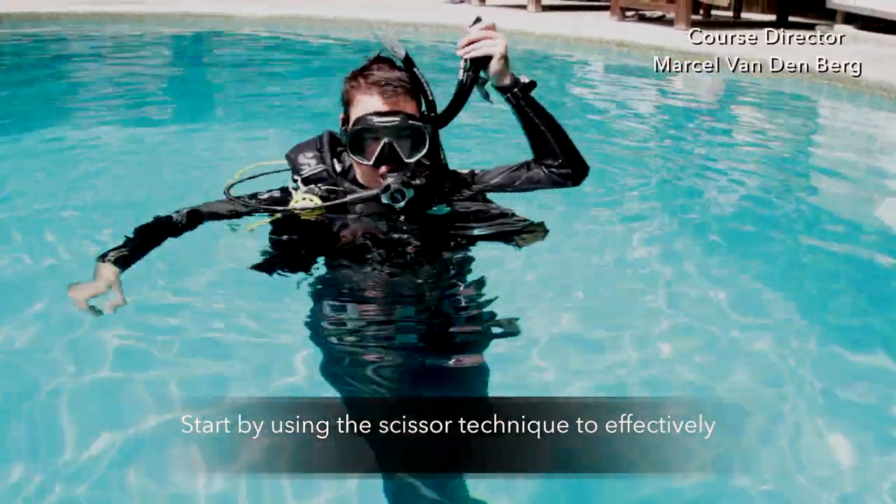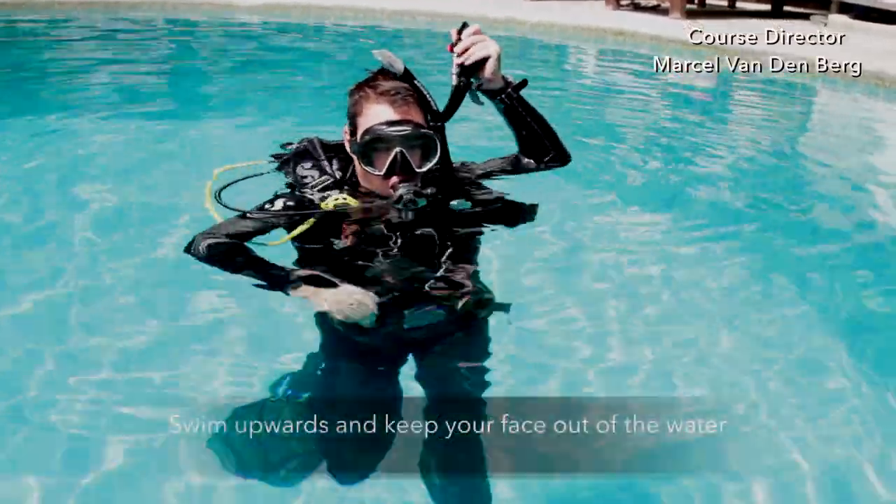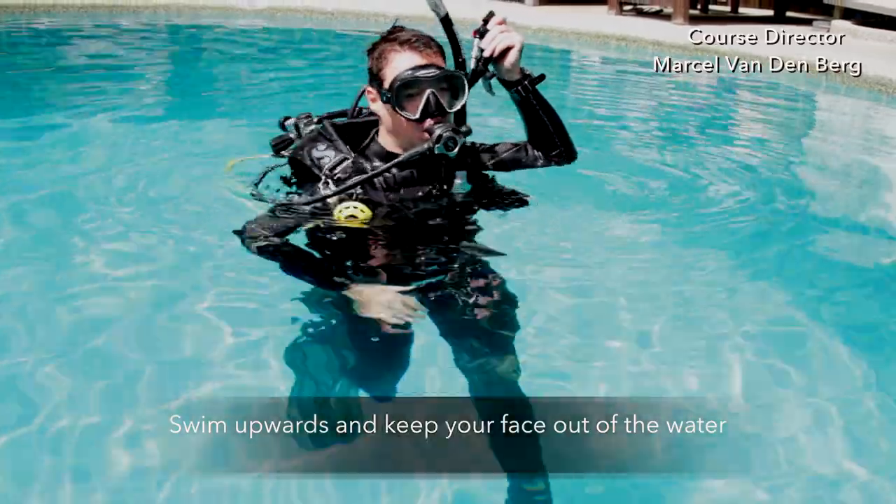Start by using the scissor technique to effectively swim upwards, keeping your face out of the water.